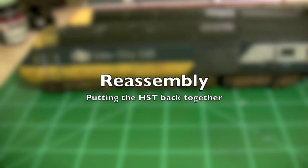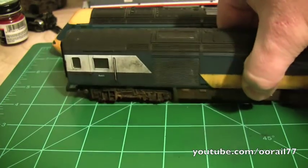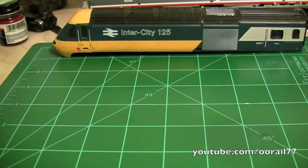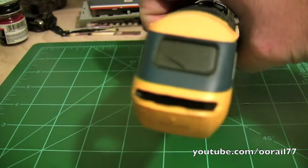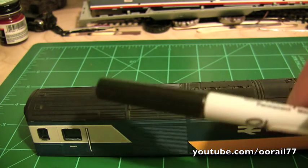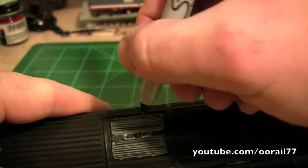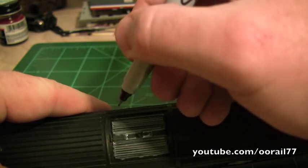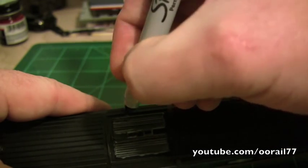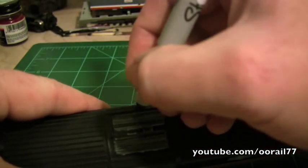A couple of hours have passed and most of the paint has dried. Here we have the power car that we've done previously, just to see that again. So what we're going to do now is reassemble this and then go ahead and weather it. Paint has dried, so the first thing we're going to do is take the black Sharpie - for this we're just going to fill this in with the black Sharpie, and the reason we're doing this is just to add back in any depth because this is supposed to be black in between here. You'll periodically have to get the ink going again in the pen.